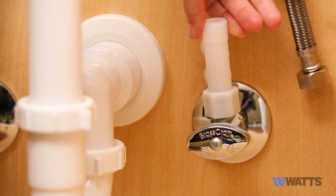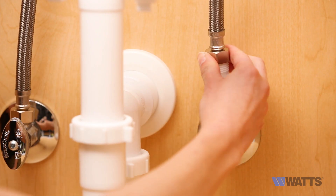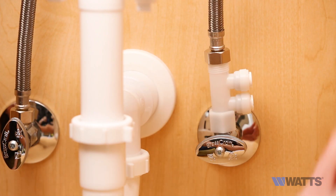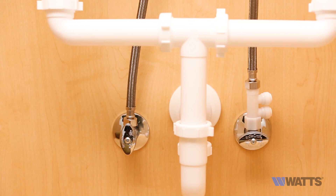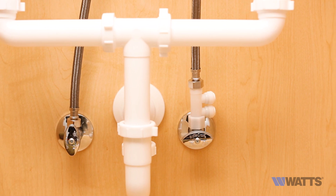Finally, you're going to install the kitchen faucet adapter directly to the cold water supply stop and then reconnect the cold line from the faucet to the top of the kitchen faucet adapter. This will create a T connection for the system.